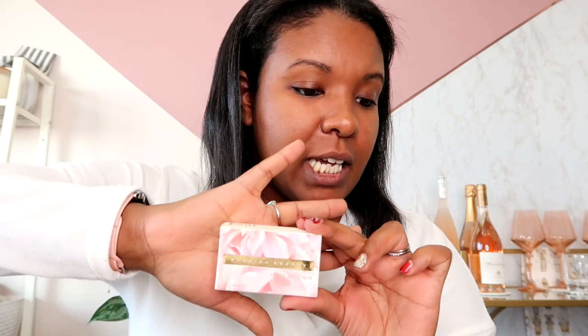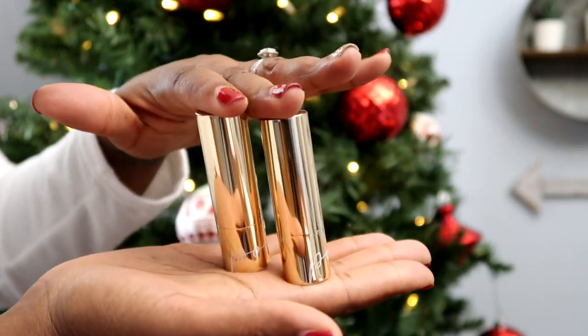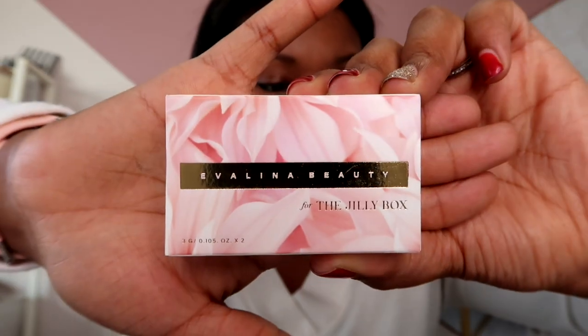The next product is something I absolutely never use in my life, but because the packaging is so beautiful and because it was curated by my girlfriend Jillian Harris, I will probably use this. It's a two-pack of Evelina Beauty for the Jilly Box pout lipstick in Pink Champagne and Orchard Cherry, valued at $72 for the set of two. I literally don't own any lipstick because I just don't wear it — I think it makes me look funny — but now that I'm getting up there in age, it might look good on me. I believe this is the Orchard Cherry — so pretty.